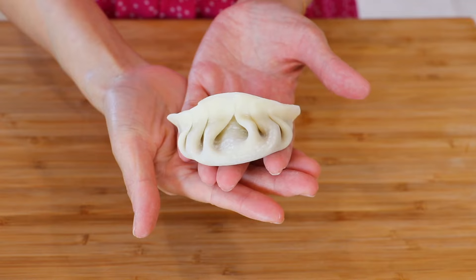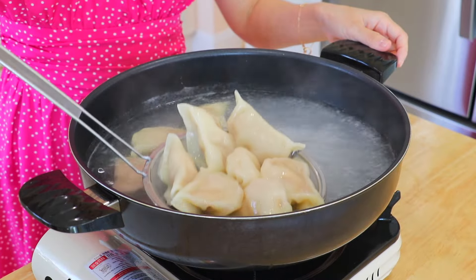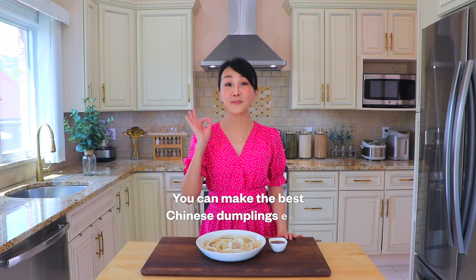I'll share with you the secrets for making the most delicious dumplings. No one has ever told you these, and I will guide you through every step of the way. You can make the best Chinese dumplings ever. Let's get started!